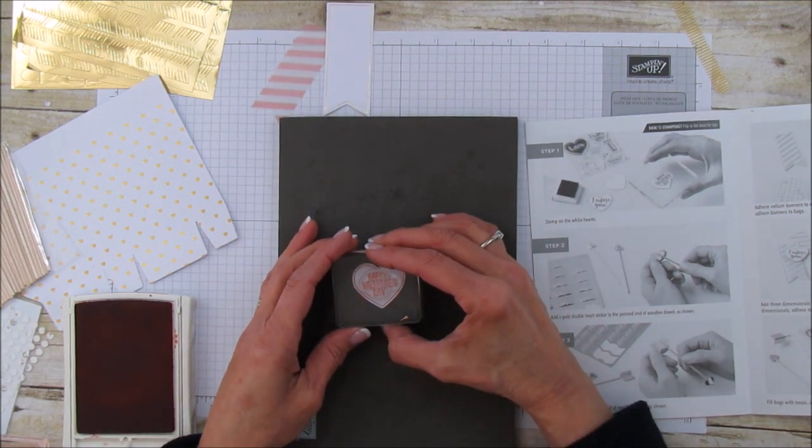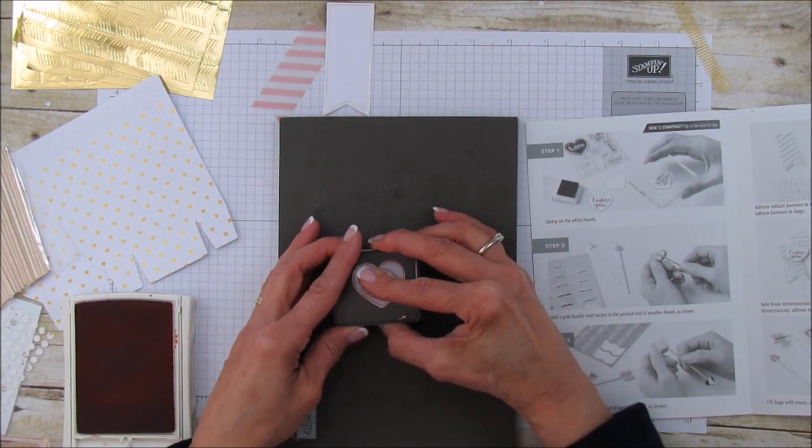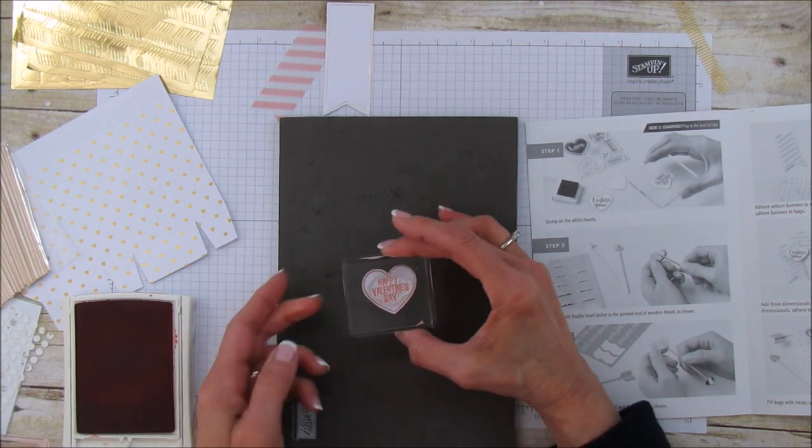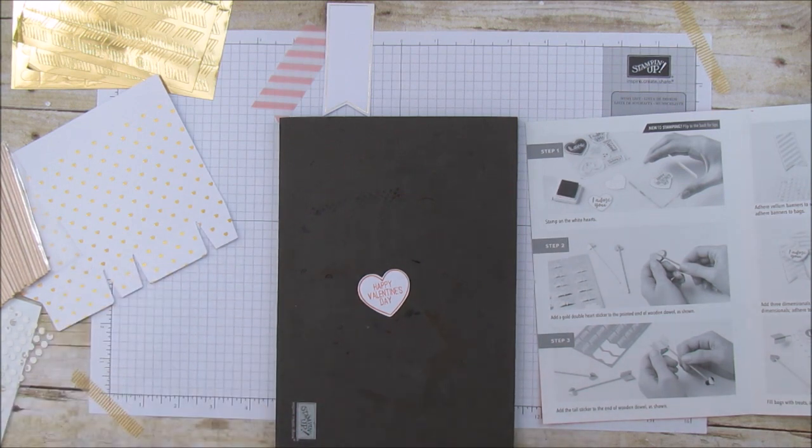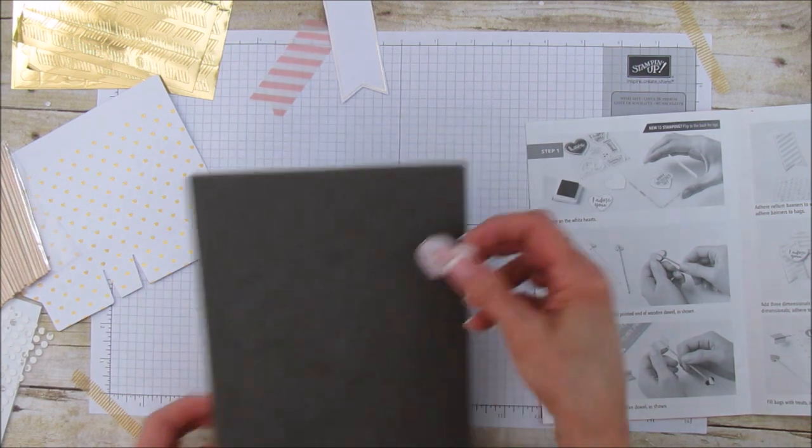So much easier when you stamp over it. A lot of times when I'm stamping I even stand up — it's just a habit. Alright, so we have our little heart stamped.